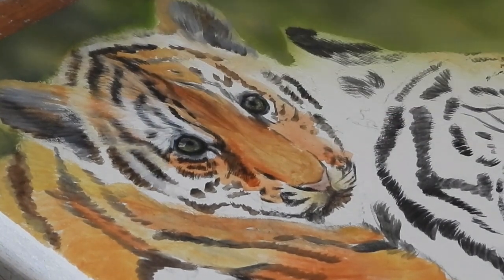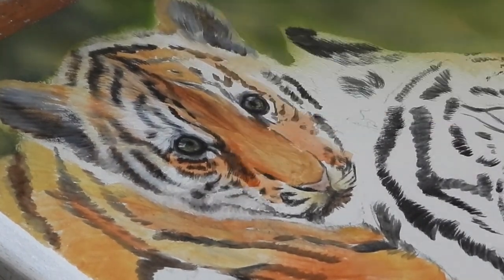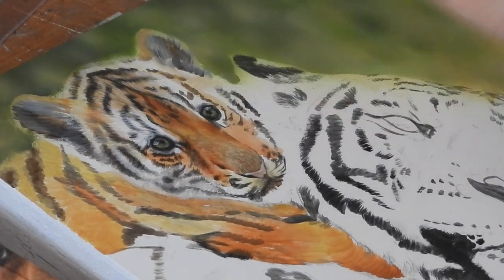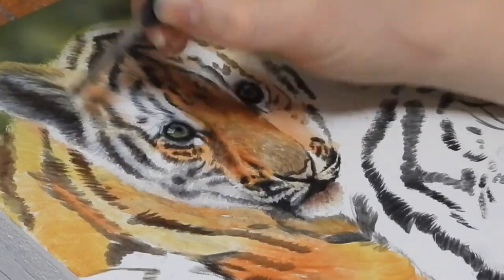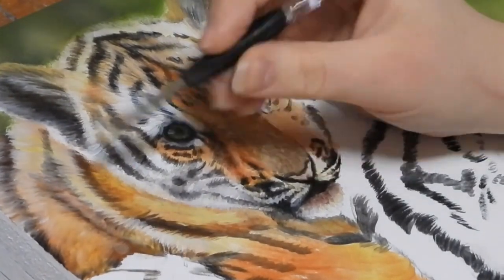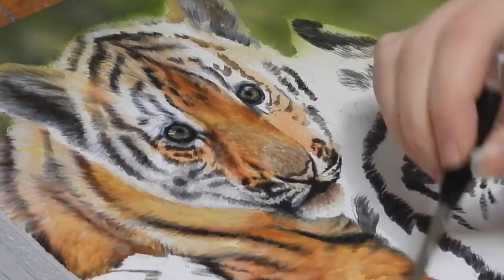It's important to mention that this isn't the final stage of detail. This is just building up that underpainting, showing some of the direction of fur to make her job a little bit easier later down the line. She repeats this process for the entire cub's body, just building up a little bit more detail showing the direction that the fur will eventually go in when she's ready to start with the final layers.